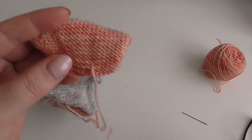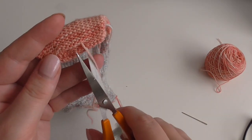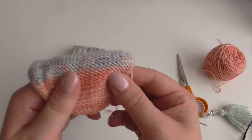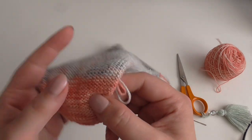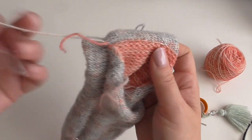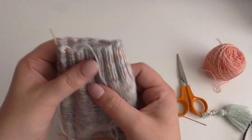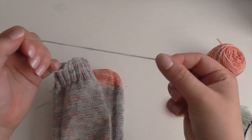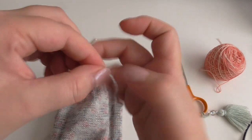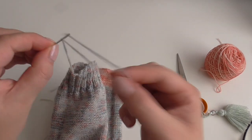So now I've woven in this end, I'm going to cut it relatively close to where I've woven it in. You can leave cutting your ends off until after blocking, but as long as you've woven in plenty of thread you're okay. So I'll do the same with these ends here and these ends around the heel. Of course if you didn't do a contrast heel color you won't have so many ends to sew in. I'll thread my needle — I sometimes find it easier to fold the yarn over and pinch it together to get it to go through the needle because it is quite a small eye.